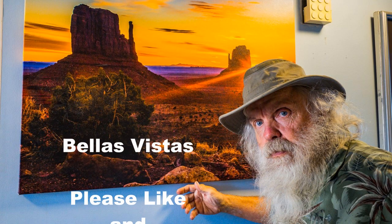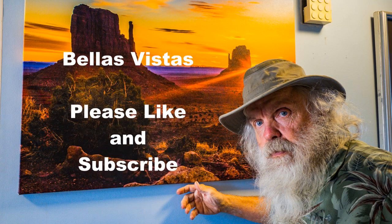Hi there, and welcome to Bella's Vistas. I hope you'll stick around to the end to see some of our great photographs.